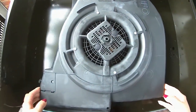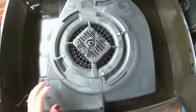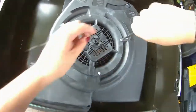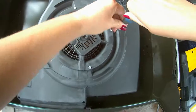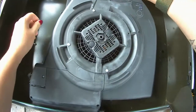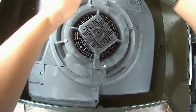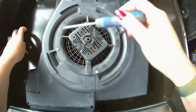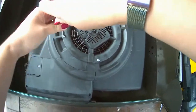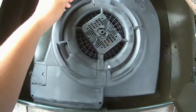It looks pretty easy to get into — there's just a few screws, so I'm going to undo all the screws to see what I can reveal inside. There's not actually many screws in here — these four here — and hopefully this will just pop out.